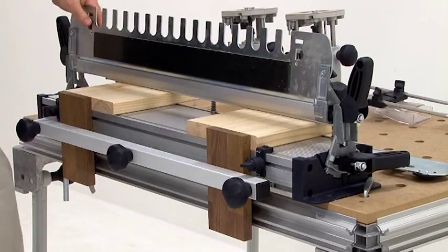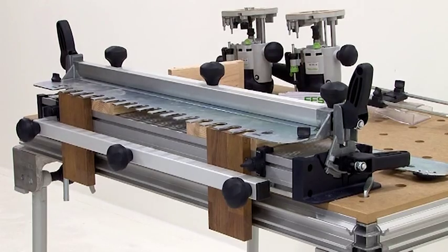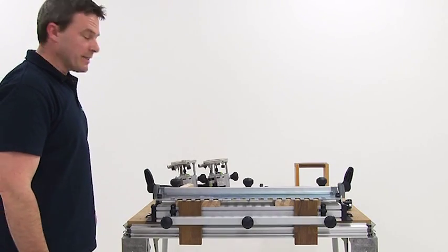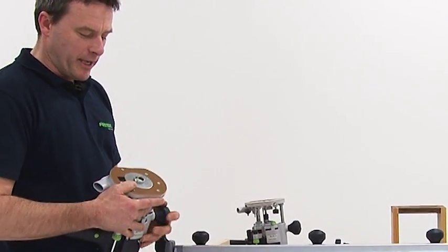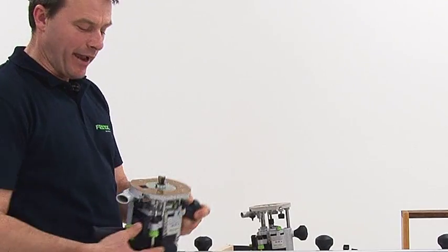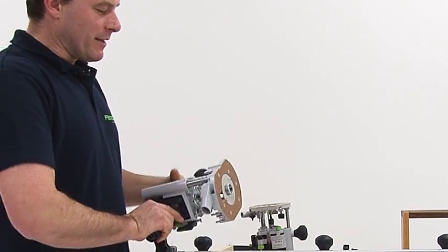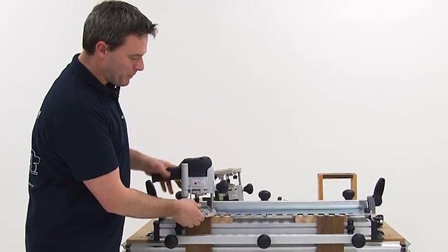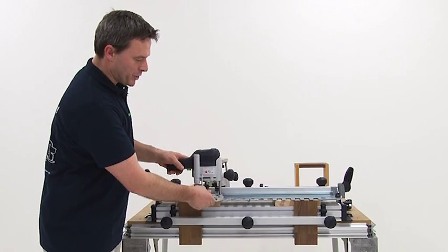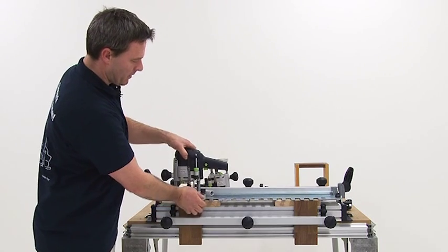All screws and rotary knobs are tightened now. The upper part is lowered and fixed as well. Now we need the cutter. Here we have mounted an OF-1010 with the corresponding dovetail cutter. The cutter is adjusted to the SZ20 system. In addition to that, I have mounted the corresponding copy ring, which is tailored to the template system. Now you position the cutter and lower it until it touches the workpiece.